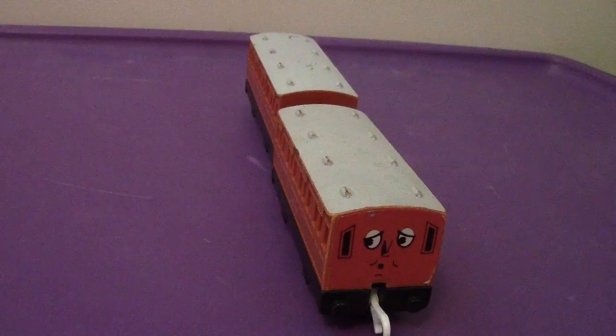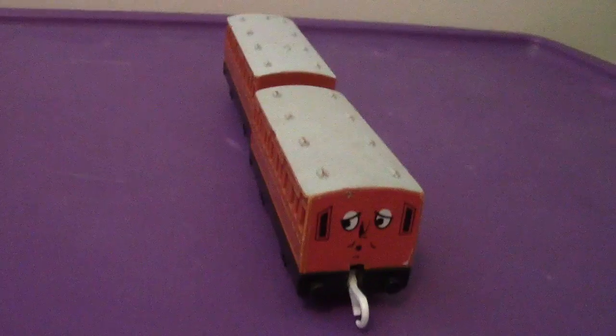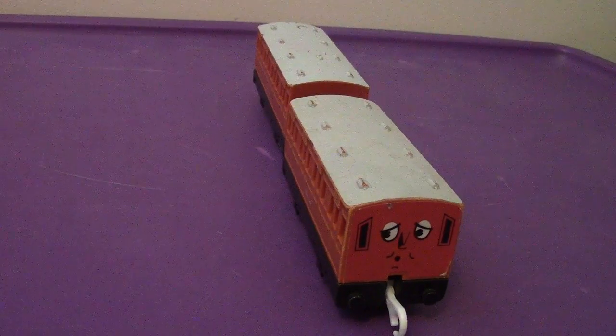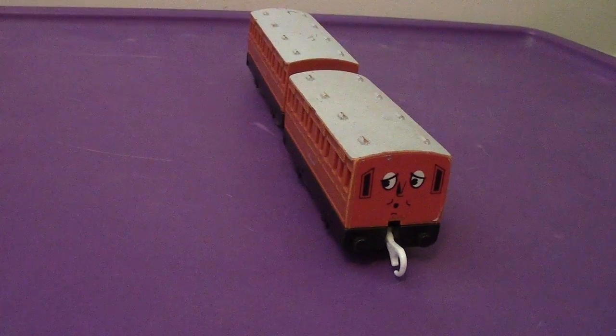All in all, Annie and Clarabel are very cool. I hope that in the new special that comes out next month, we get to find out the origins of Annie and Clarabel. They were given to Thomas after he rescued James with the breakdown train, but I'd like to know more — it'd be interesting.